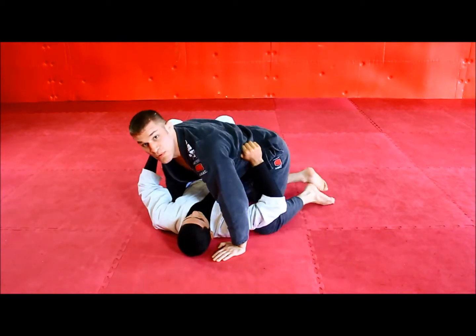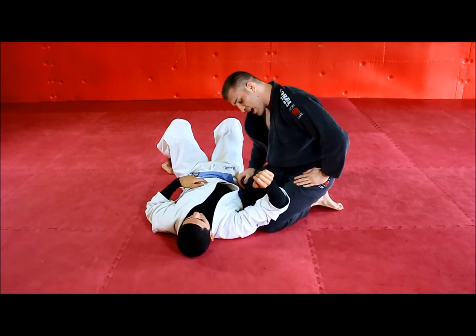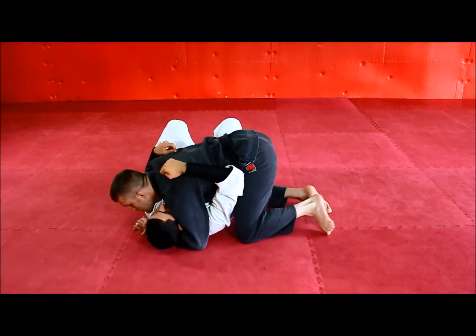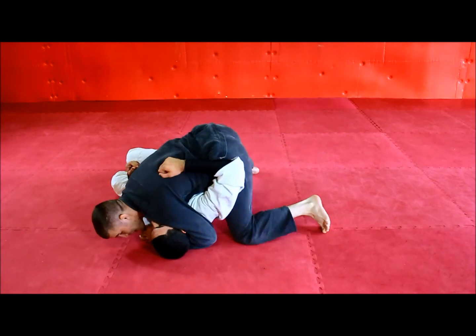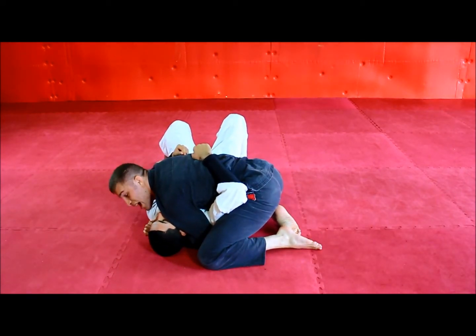Common mistakes I see with this move. The first is with the initial setup — you have to make sure that your hip is underneath this tricep. A lot of people will begin with their hips too far back and the elbow down. If this occurs, just walk your hips down and slide them back up. But if I don't have my hip in position, I'm not going to get it.